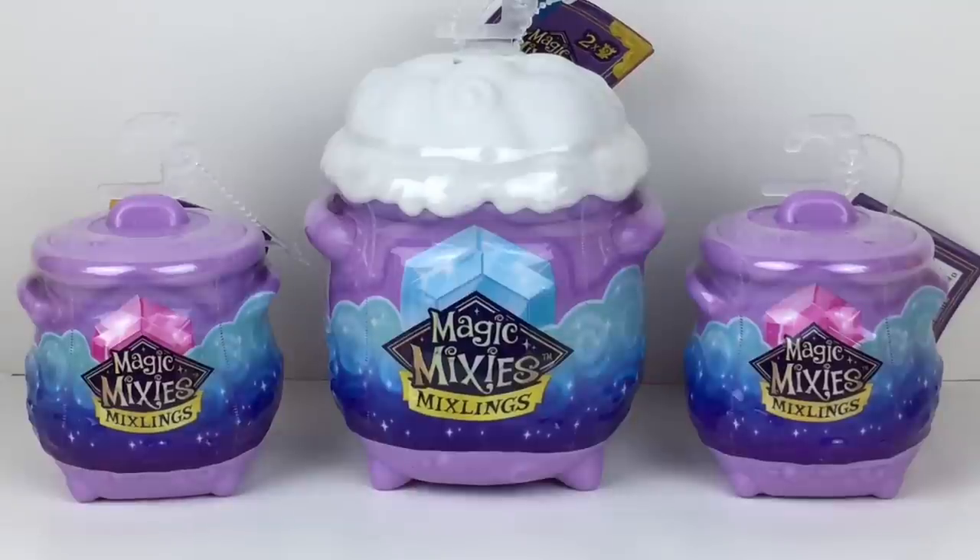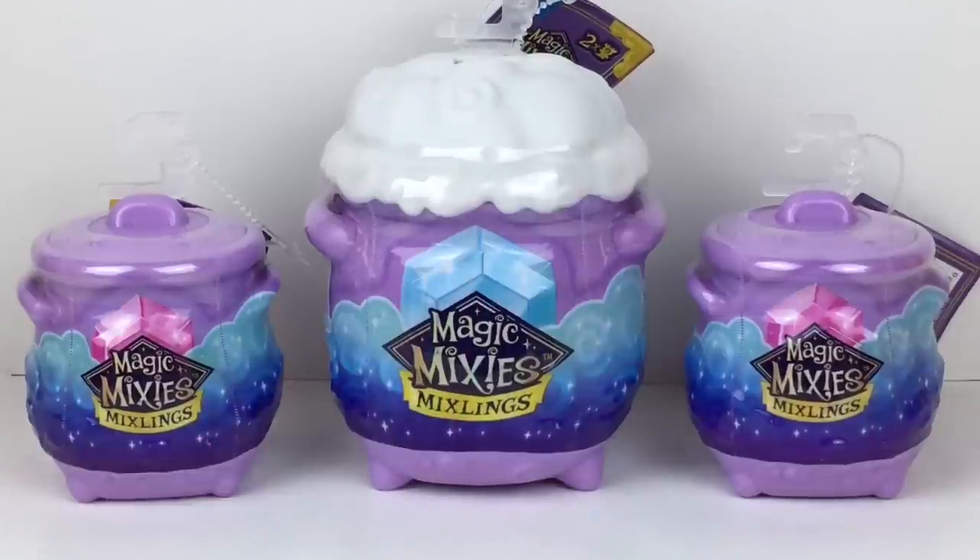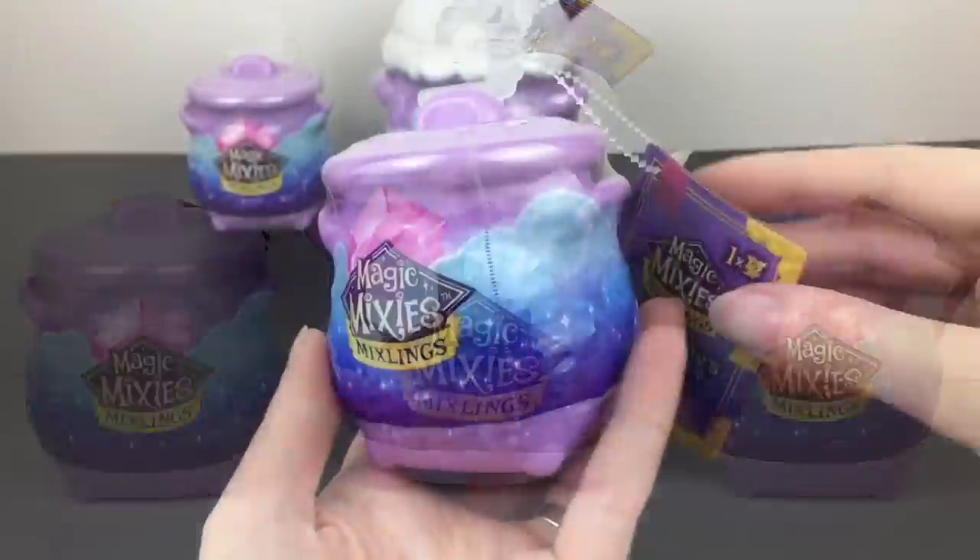They are now making 40 new Mixling mini figures that are part of the new Series One. You can find them online at walmart.com, and then on July 1st they should be released to physical stores at Walmart and I'm assuming other retailers as well. The large cauldron is a two-pack and these are single figures, so let's go ahead and get started.